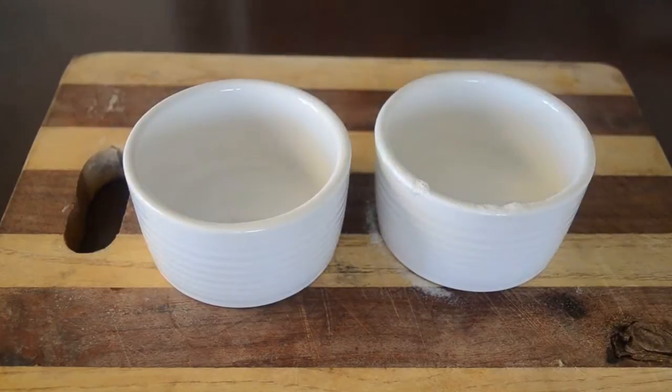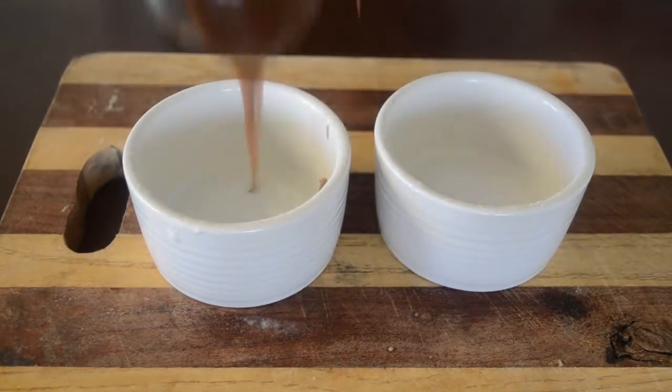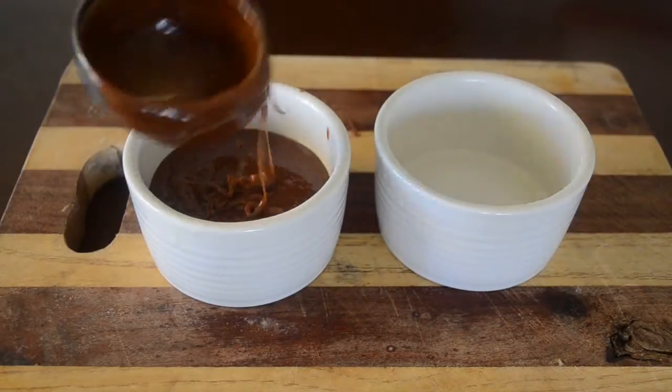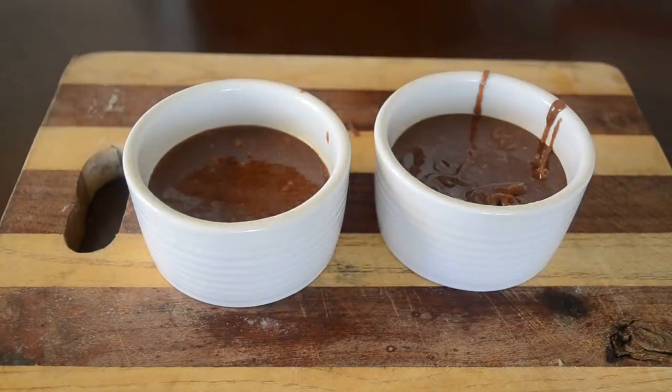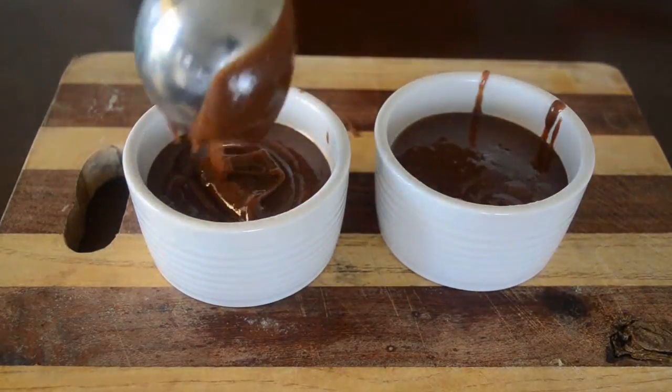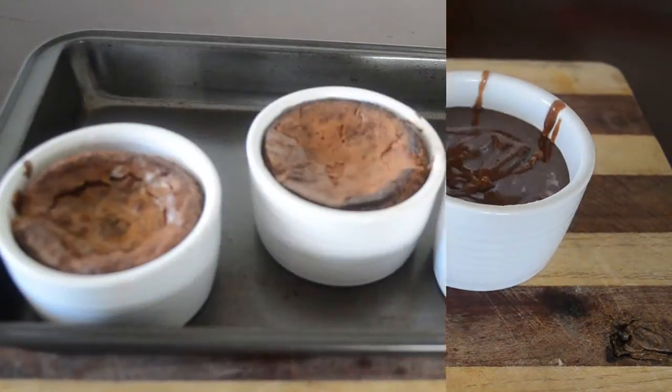Now prepare the ramekins with some non-stick spray, or you can also use butter, and then pour the batter in. This will go in a preheated oven at 200 degrees for about 12 to 13 minutes.